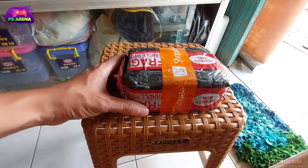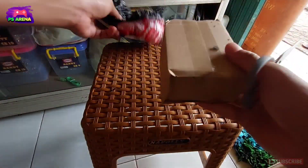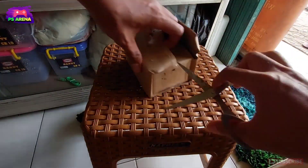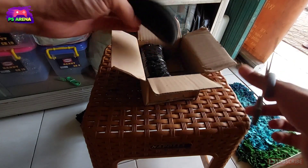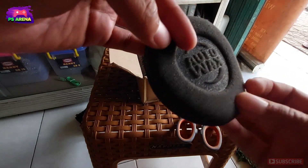Sebelumnya saya sudah memesan sebuah paket ini. Akan saya unboxing. Jadi ini bahan yang akan saya gunakan untuk menghitamkan kembali casingnya. Dan berikut isinya, ini salah satunya ada spons ya. (I have ordered this package. I will unbox it. So this is the material I will use to re-blacken the casing. And here are the contents, one of them is a sponge.)